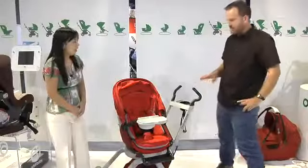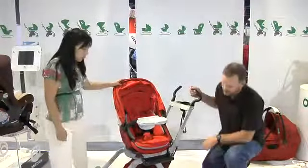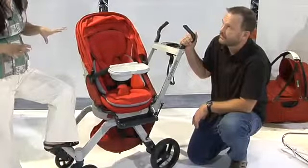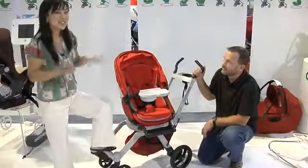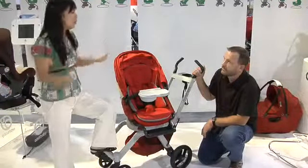The suspension on this stroller model features independent suspension on each wheel — each wheel actually has four shock absorbers, and it's called Quad Shock. It's a new technology they've developed. Each wheel has four shock absorbers that really absorb the energy when you're going down curbs, so there are actually 16 shock absorbers total — four times what most other strollers have.